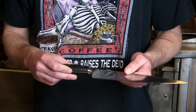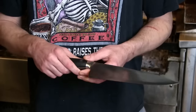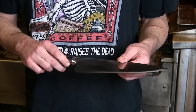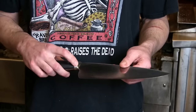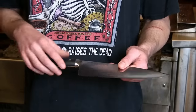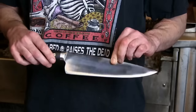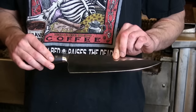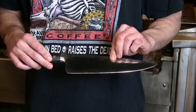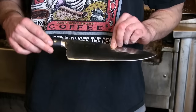Going over the details on the knife: for the steel, Zwilling likes to come up with their own names, and they're calling this one FC-60, which stands for fine carbide with a 60 Rockwell hardness. The steel it's actually made out of is 13C27, which is a very pure high carbon stainless steel from Sweden.